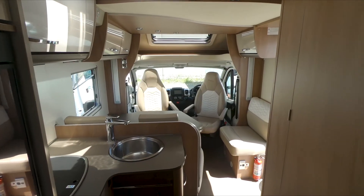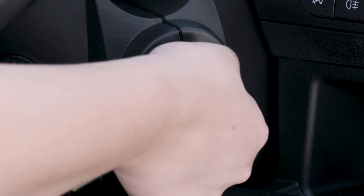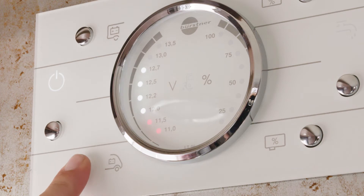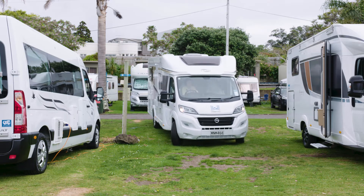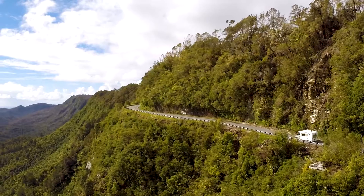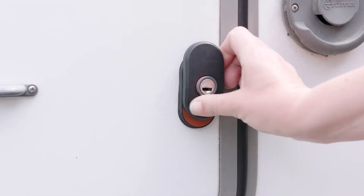Power is supplied to the living area by a 12 volt house battery and 240 volt mains power. The house battery is separate from the engine battery so you can still start the motorhome, even if the house battery is running low. Press the top left button to check your house battery level and the bottom left button to check your engine battery level. You can connect to 240 volt mains power at a campsite using the power lead in the motorhome. Mains power is required to operate the 240 volt electrical sockets and to charge the house battery. Driving will also recharge the house battery. The power socket is inside the service locker.